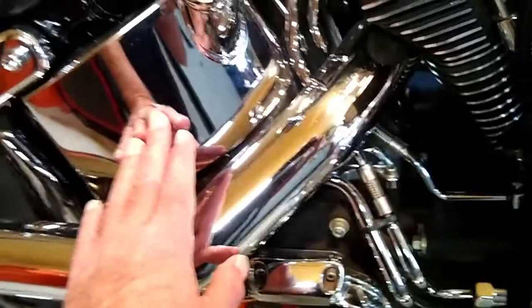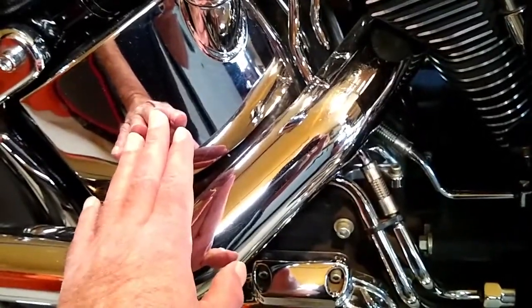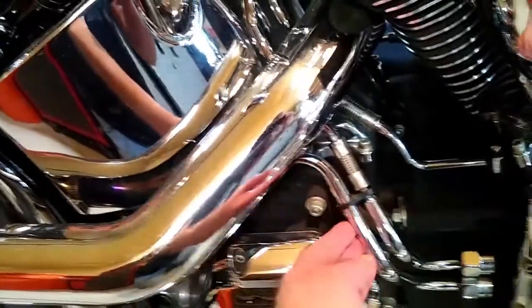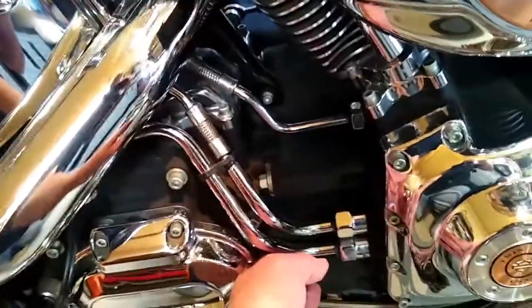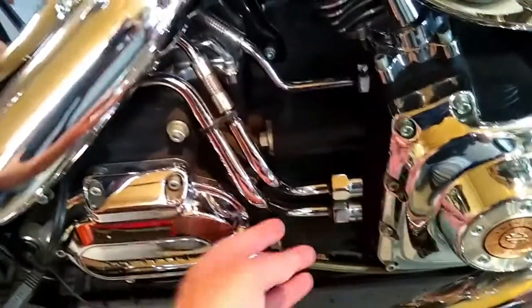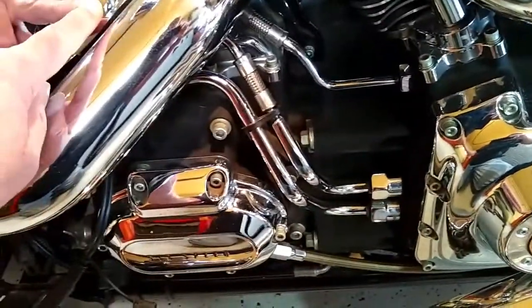If the bike sits cold, gravity is going to take effect, and some of the oil is going to gravity down into the crankcase, which if you check the bike cold, it's going to give you an inaccurate reading.